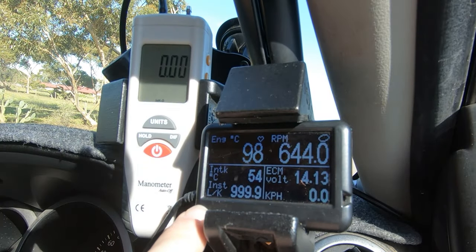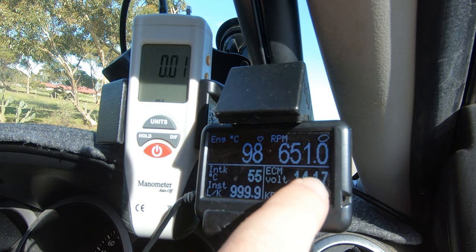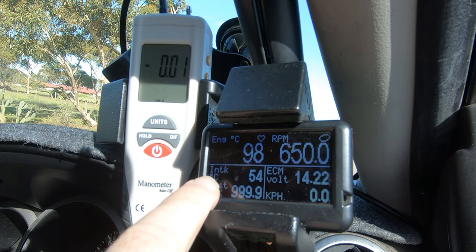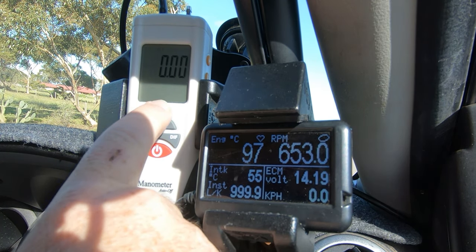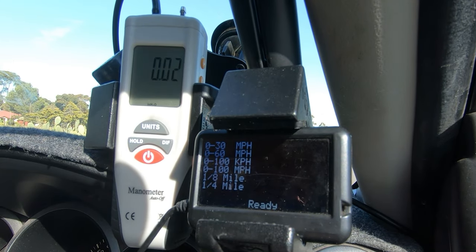So here we have a couple of gauges — this is an OBD2 reader known as the Ultra Gauge, very similar to the Scan Gauge. We've got kilometers per hour, RPM, engine temp, and intake temp. Interesting — we're sitting at 54 degrees intake temp and the outside thermometer reads 20 degrees. We also have our manometer reading in inches of water. We'll do a zero to 100 kilometers an hour run — nothing special, not stalling the torque converter or manually changing gears. Here we go.